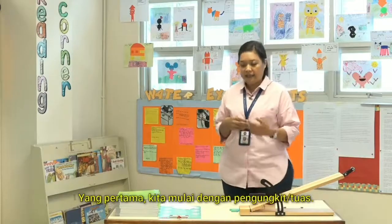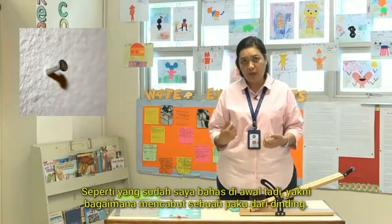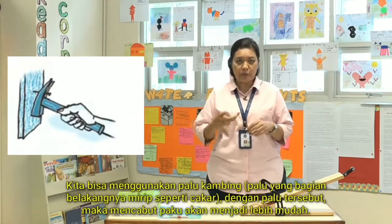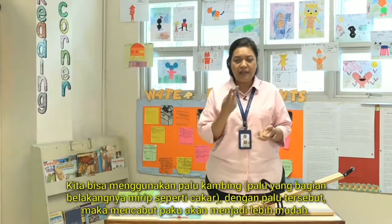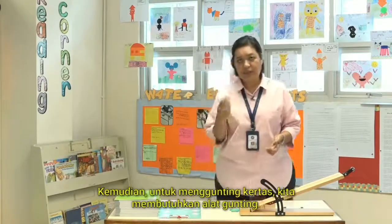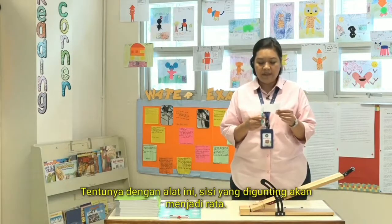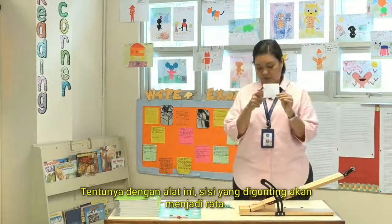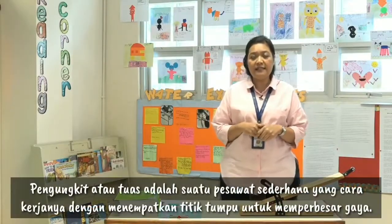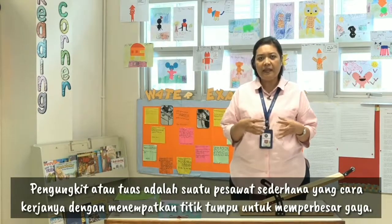Let me start with lever. As we mentioned earlier, to pull a nail from the wall we need to use a claw hammer — the hammer with the other end that has two forks. It makes it easier to do. And to cut paper, we need scissors, so the ridges will be gone. So, what is a lever? Lever is a simple machine where the fulcrum placement will make greater effort.